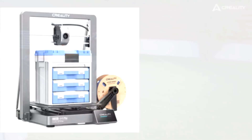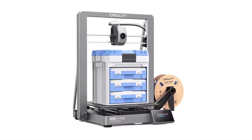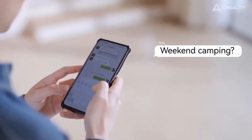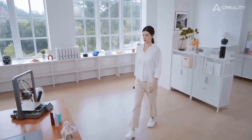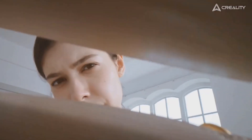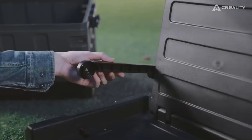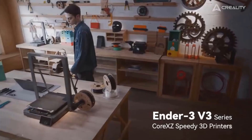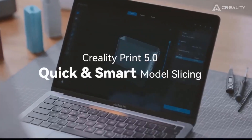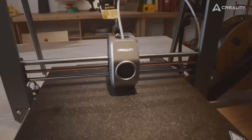The Ender 3V3 Plus with CoreXZ and Y-axis dual motors supports a maximum printing speed of 600 mm/s with 20,000 mm/s² acceleration — 12 times faster than a regular 3D printer — so prototyping and small batch production can be done in a fraction of the previous time and cost. It also features a Wi-Fi module so you can use the Creality Print or Creality Cloud app to start printing dozens of files at the same time.